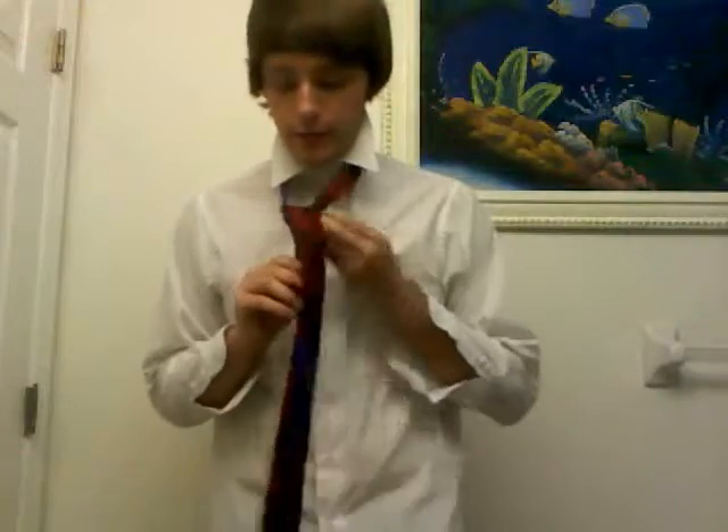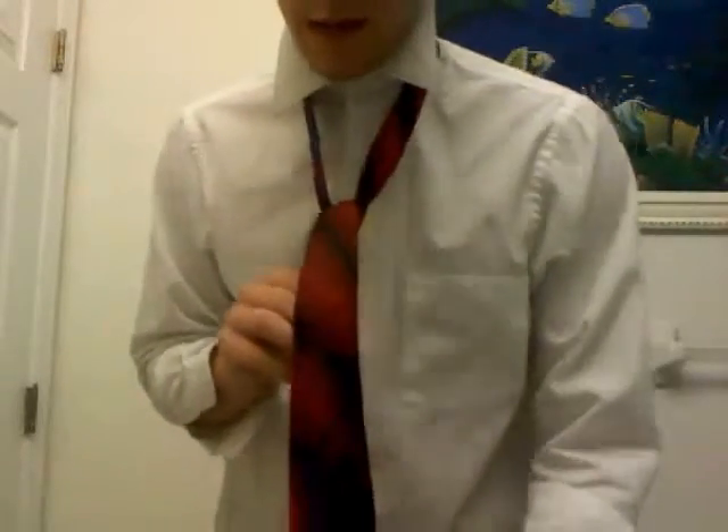From here, what you do is you take this end and feed it through like this, so the front of the tie will come out the top of your neck, like so. Then you get something that looks like that.